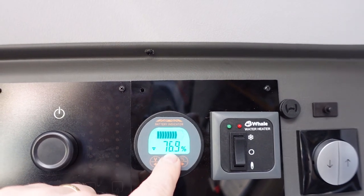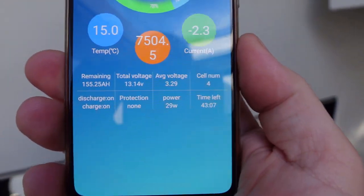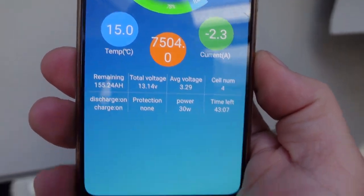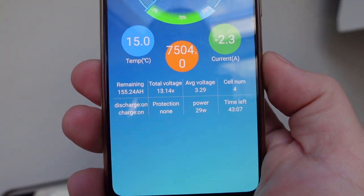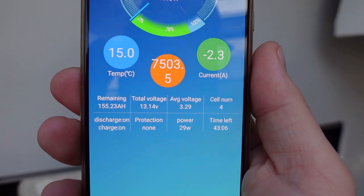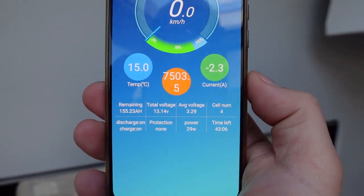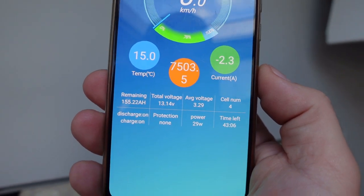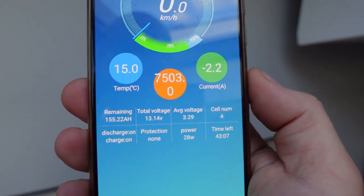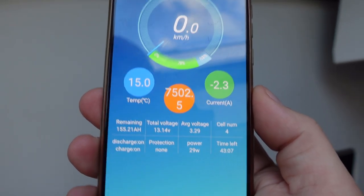It's now four o'clock — another 10 hours since this morning's check. The battery is at 76.9%. The app shows we've pulled an extra 5 amp hours and we're down to 155 amp hours total. So in the last 10 hours I've only pulled another 5 amp hours. The first 9 to 10 hours of fridge start-up pulls around 40 amp hours getting temperature down; once it's down it just clicks in and out — about 2.3 amps, roughly 5 to 6 amp hours per 10-hour period.